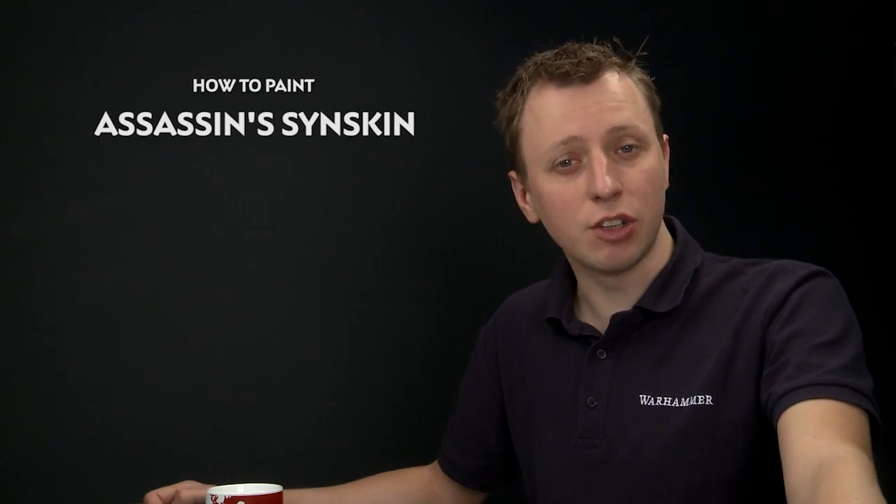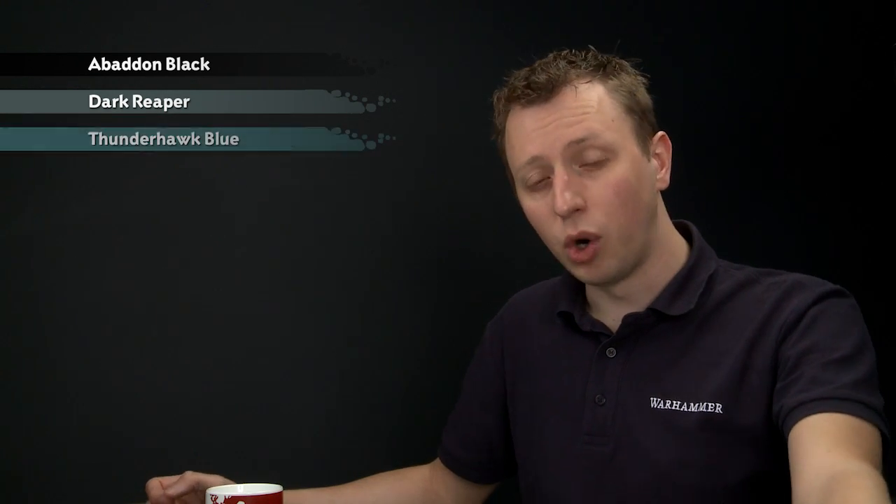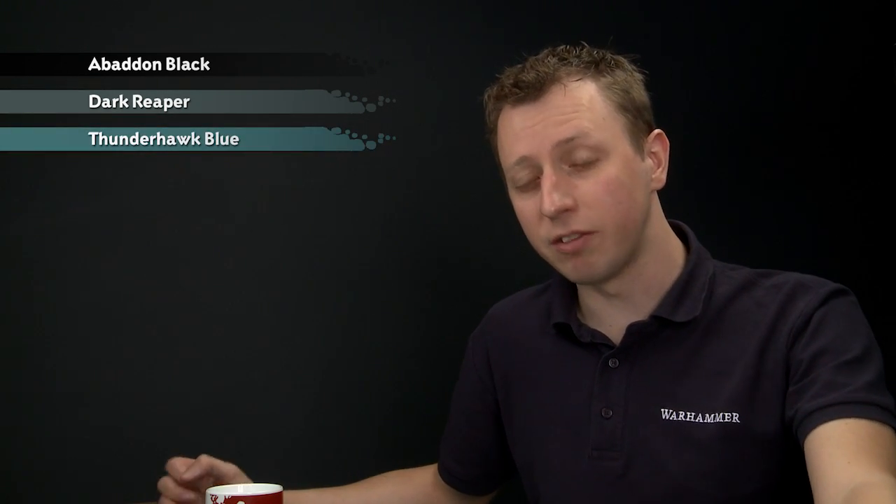Michael Luke has been in touch to ask how to paint the skin of an Imperial Assassin. For today's video we're going to show you how to do that. The first thing you need to do is undercoat your miniature with Chaos Black spray, then paint it entirely with Abaddon Black — the reason being that Abaddon Black and Chaos Black have a different finish. After that you'll need Dark Reaper, followed by Thunderhawk Blue, and finally a very small amount of Fenrisian Grey.